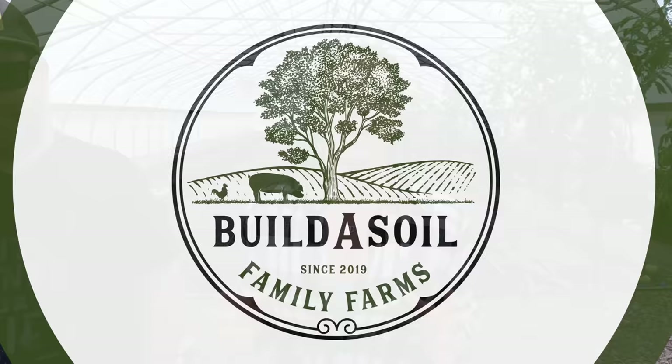Hello and welcome to the Build a Soil Family Farms YouTube series. This morning I'm really excited — we have AJ here from Growing Organic and we're going to be making some Jadam. This is a product that I've talked about a lot, so I'm really excited to share with you today how you can make some Jadam at home.